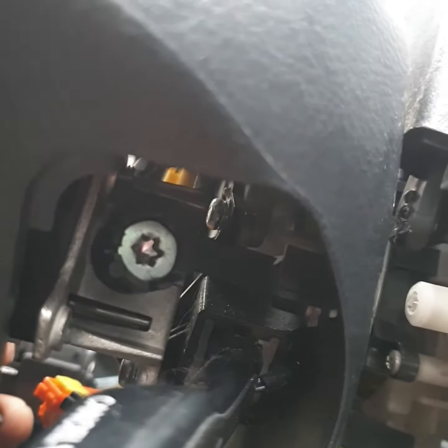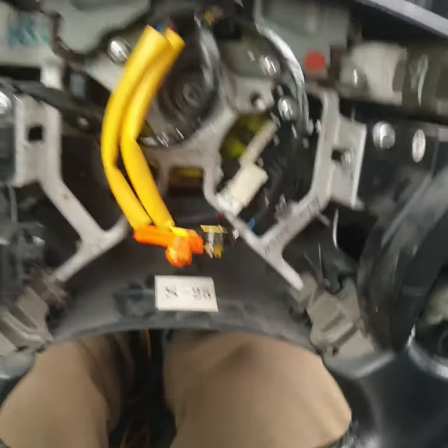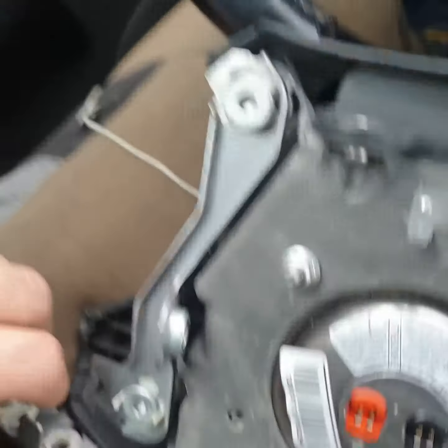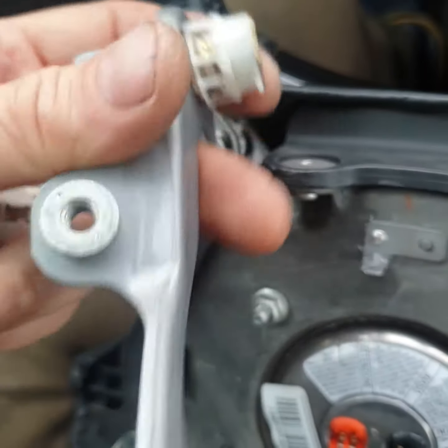To take it out, you must open here with a big screw — this one and the same on the other side. After taking out and disconnecting cables, take out this plate. Then unscrew this screw and this screw.